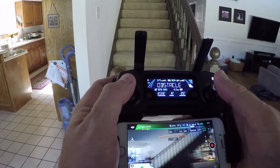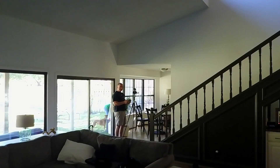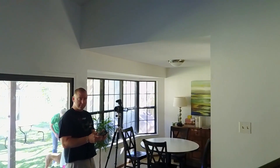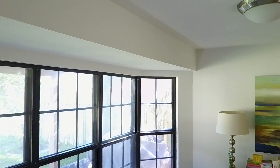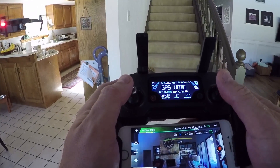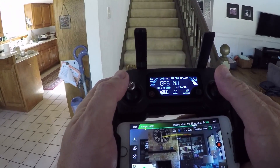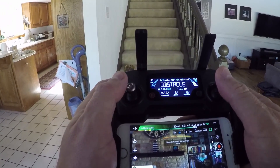Turning it back around and flying it the other way. Of course, flying backwards it can't sense the obstacle because there's no camera on that side. There it goes in a straight line. You can see it switching a couple of times between GPS and vision mode — Opti mode.